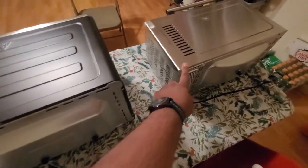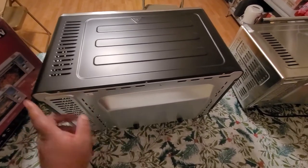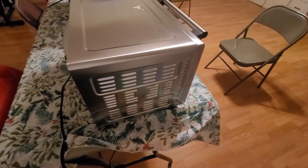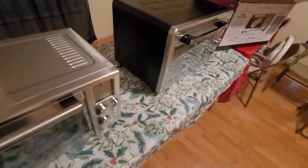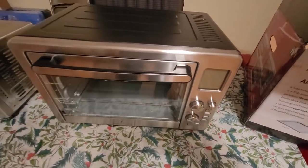The top finish is different, but we're going to keep the smaller one. I would have preferred if it had that black top, but it is what it is. Hopefully this is helpful for somebody out there wanting to know the difference between the two beyond just the size.